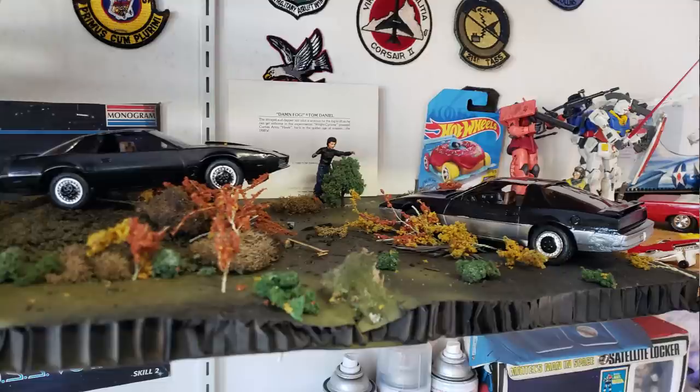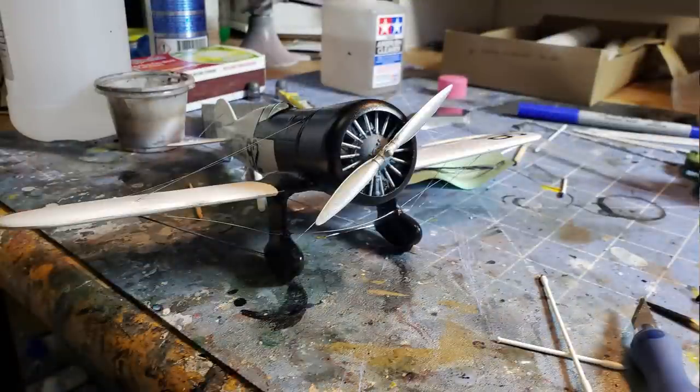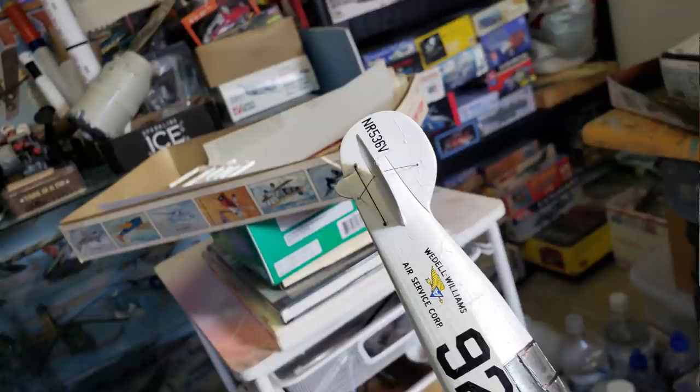You ever notice when you get near the end of a project, sometimes the energy state on it kind of drops down? You're like, pretty much done. Just like I pretty much finished the Waddell-Williams today. It's sitting on the shelf. All I have to do now is just clear coat it once everything's done with the hardening - the decal setting solution and everything. A couple of shots of clear coat and it's on the shelf.